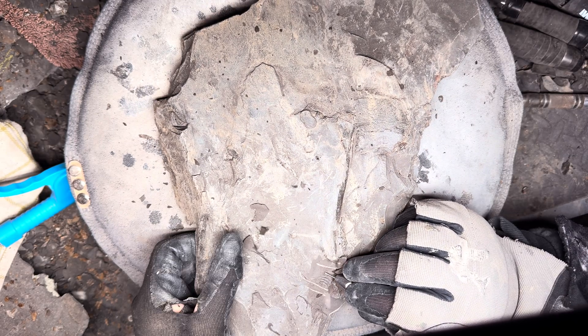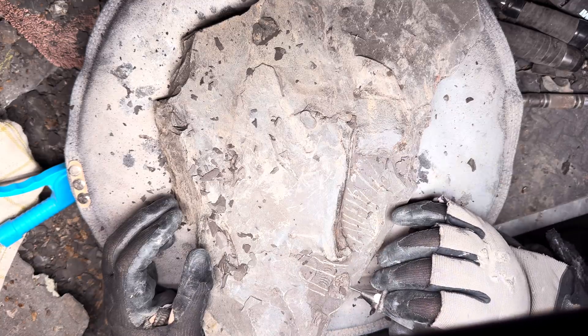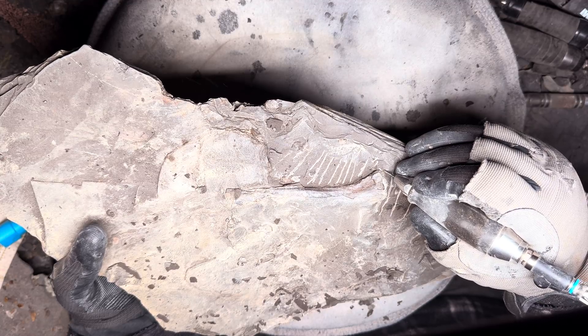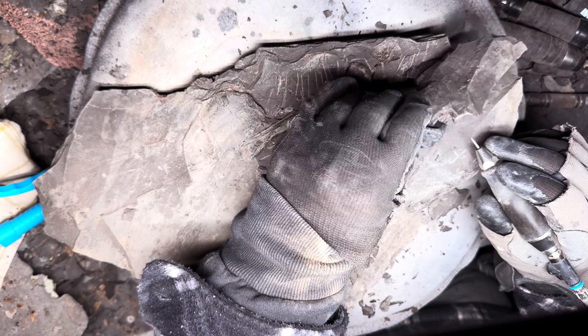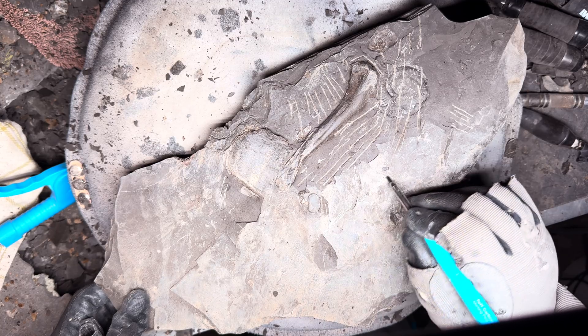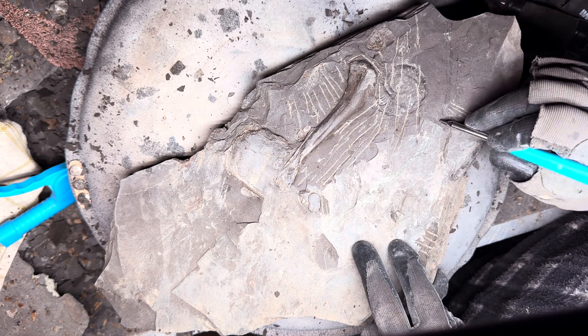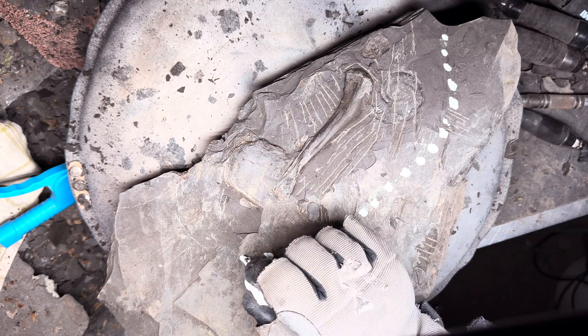This soft piece of shale contains a crocodile leg bone and an armoured plate from a crocodile that lived during the Jurassic. As well as the leg bone, as we're removing the shale we're coming across lots of compressed ammonites and fossil shells. As well as this, there's also a separate piece of shale with another armoured plate which we'll be preparing.